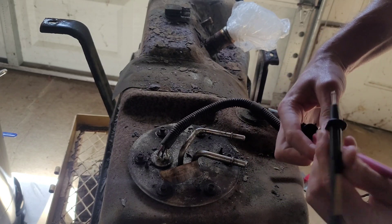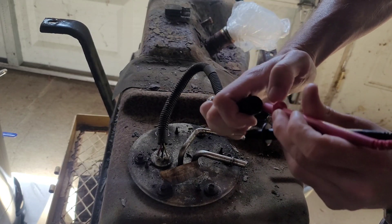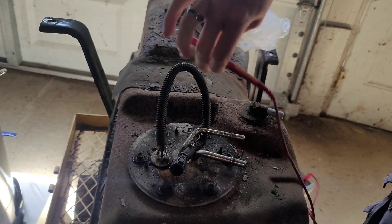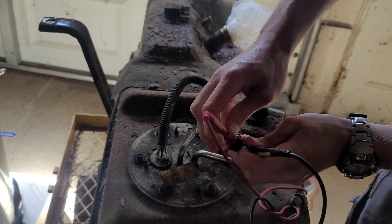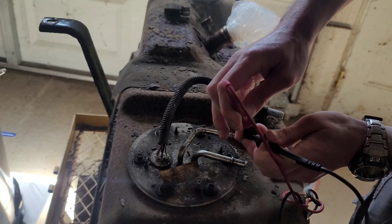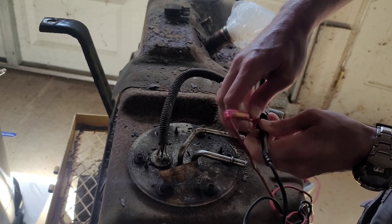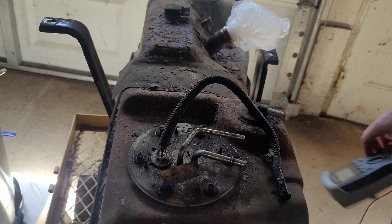Bottom left, top right — it's still difficult to do this even with two hands because of how tight this fitment is. You can see the connector, but you can't really see the pins — sorry. So we've got nothing between the bottom left and top right. And nothing between the top left and bottom right.